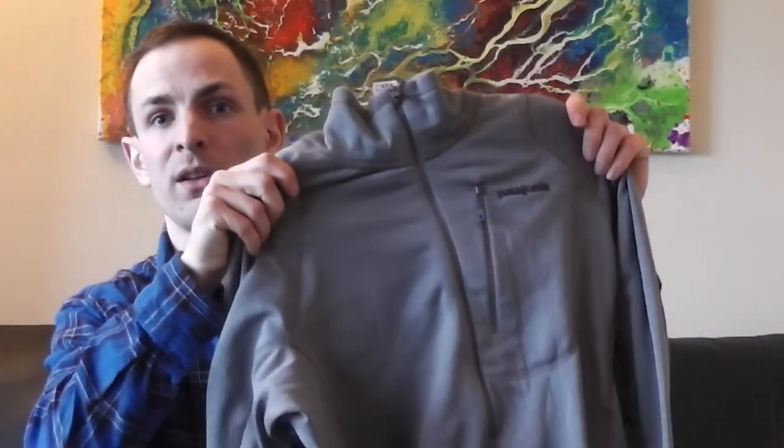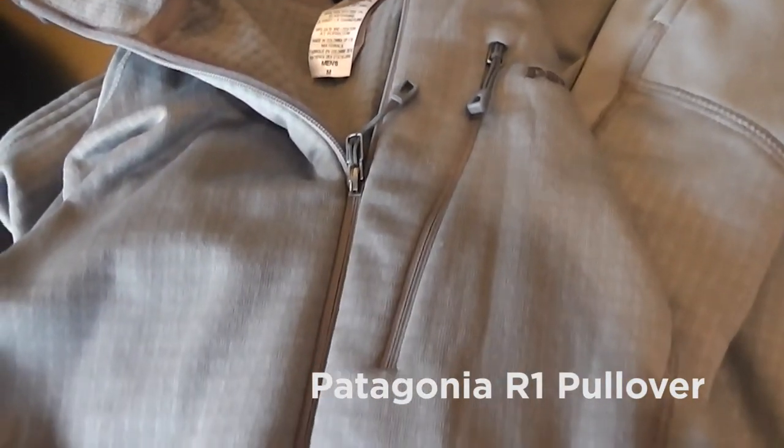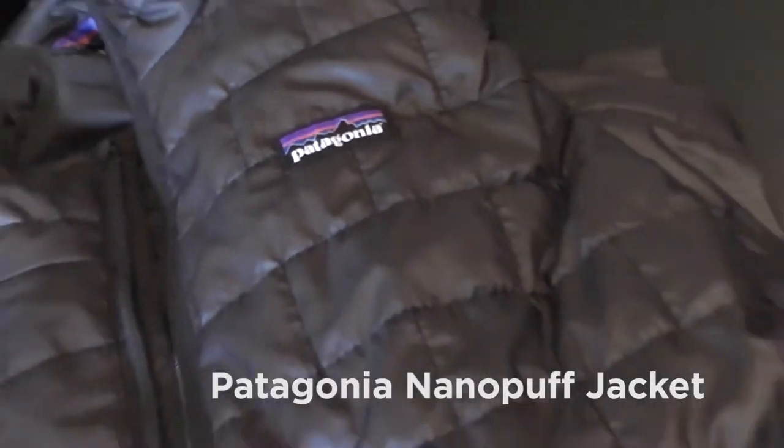Other Patagonia items in my kit include the R1 quarter zip — it's an excellent warm-up layer, keeps you really warm, comfortable, and fashionable. I'll be wearing it to warm up throughout my trip. There's also the Patagonia full-zip sweater, another really stylish item for warmth. The outer layer is this Nano Puff black jacket — super lightweight and keeps heat in pretty well, especially in combination with the other Patagonia layers.